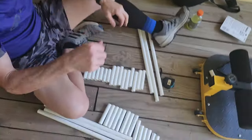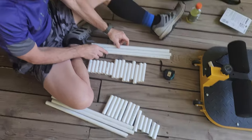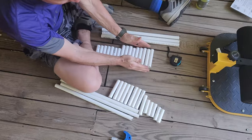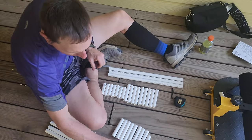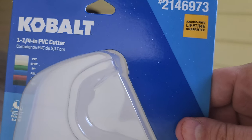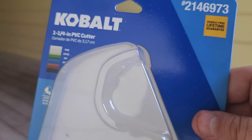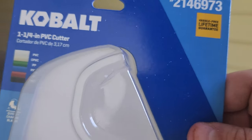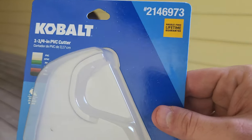Now that we've got everything measured and cut into all of these specifications, we need to start assembling. Start building our layers — let's go. This is the tool we used: the Cobalt one-and-one-quarter inch PVC cutter. It made this substantially easier than trying to use a saw — that would have been stupid. And it was on sale at Lowe's. Unbelievable. Yeah, sponsored by Lowe's.